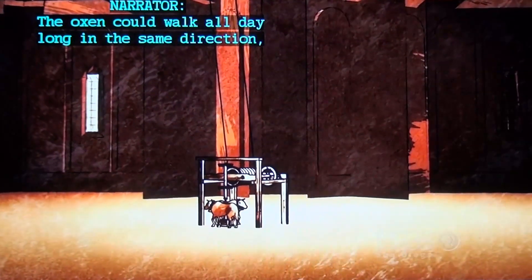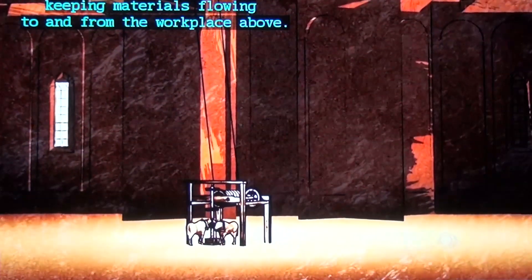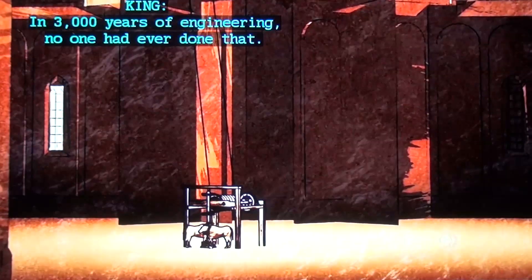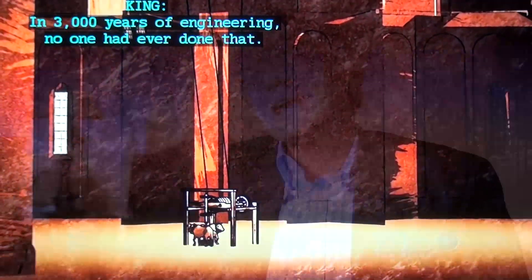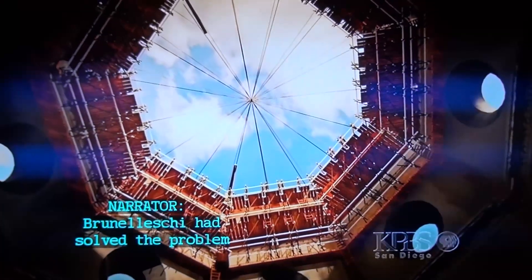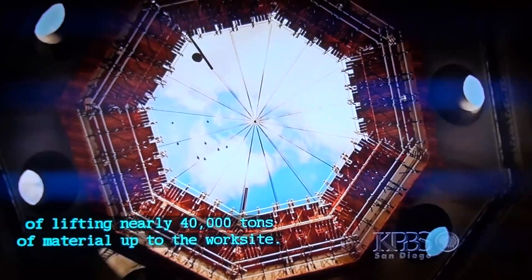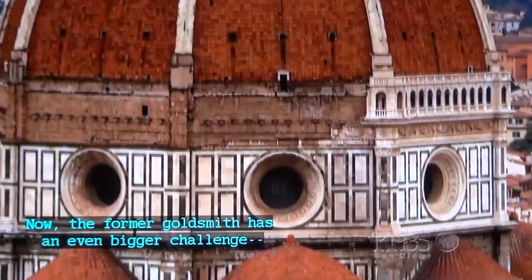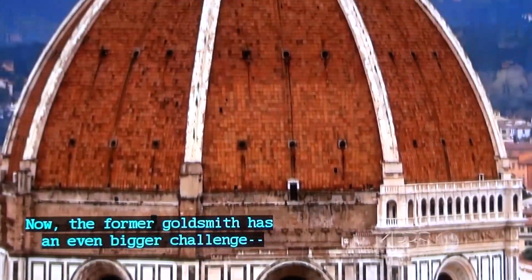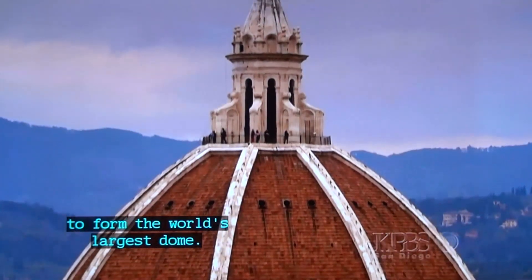The oxen could walk all day long in the same direction, keeping materials flowing to and from the workplace above. In 3,000 years of engineering, no one had ever done that. He pushed beyond a boundary that no one else had crossed — Brunelleschi crossed over it. Having solved the problem of lifting nearly 40,000 tons of material up to the worksite, the former goldsmith now faced an even bigger challenge: connecting eight massive walls together to form the world's largest dome.